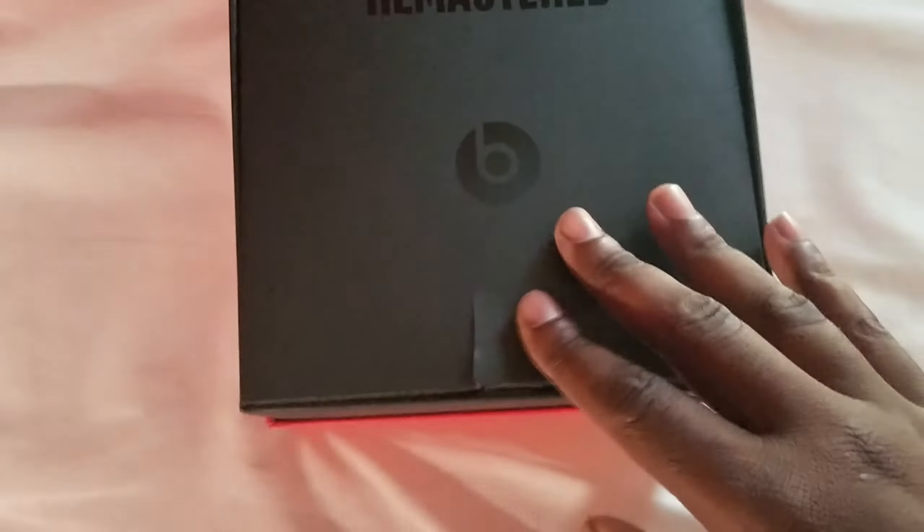Got your manual. Oh, nice little cloth to clean your headphones. Let's find the charging cable — and the charger is in here.